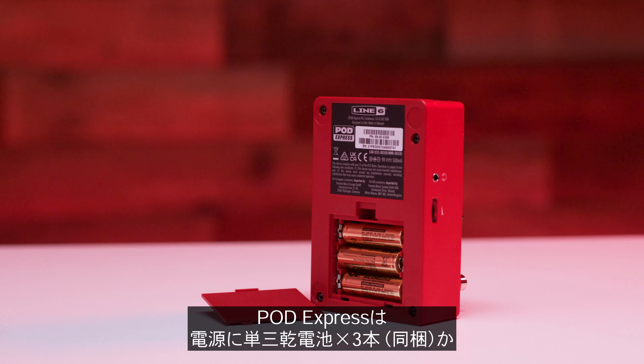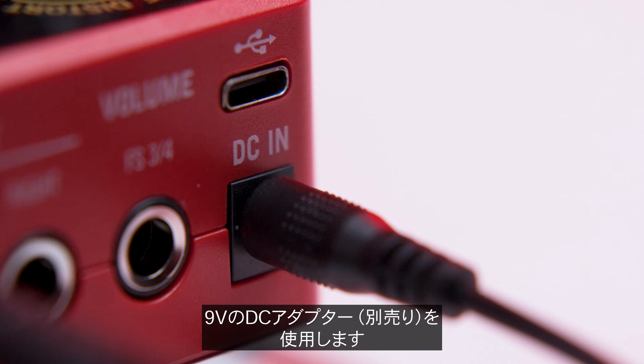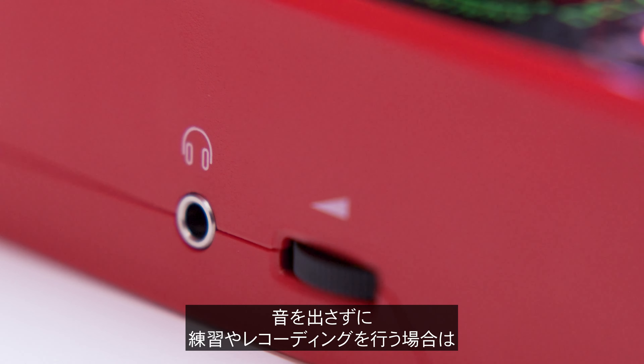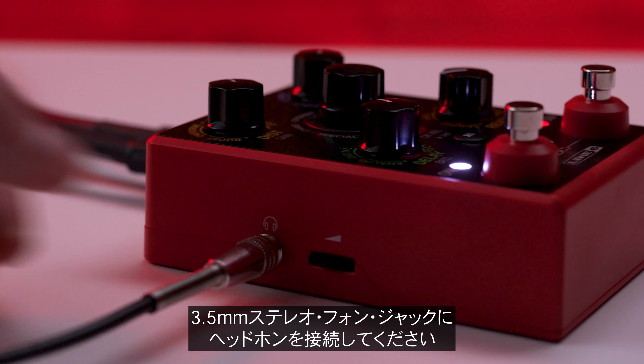Power PodExpress with the included three AA batteries or a 9-volt DC power supply sold separately. Connect to an external amp, mixer, or additional pedals using the stereo outs. And when it's time for silent practice or recording, plug in headphones to the 3.5 millimeter stereo phones jack.